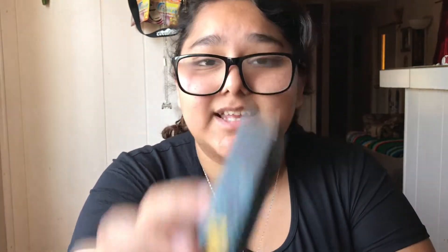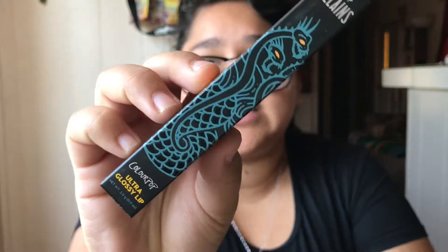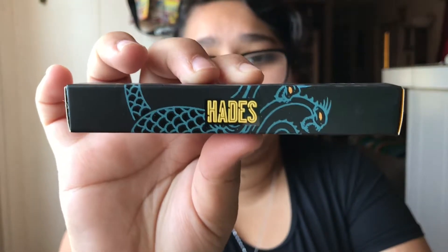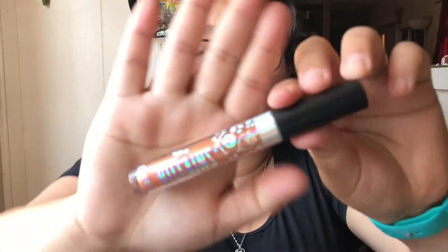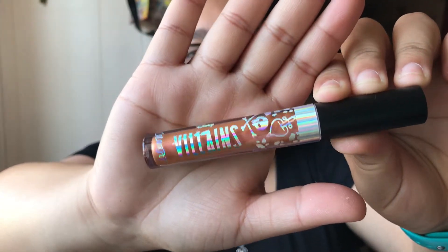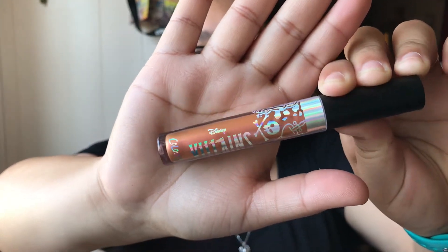Lastly for the final collection we have Hades. Here is the Ultra Glossy Lip Hades packaging. Here is the name and this is called Hot Headed. This is also a metallic. Look at that — oh my gosh, it's like a yellow orange. I don't know how to explain it but it is very beautiful.